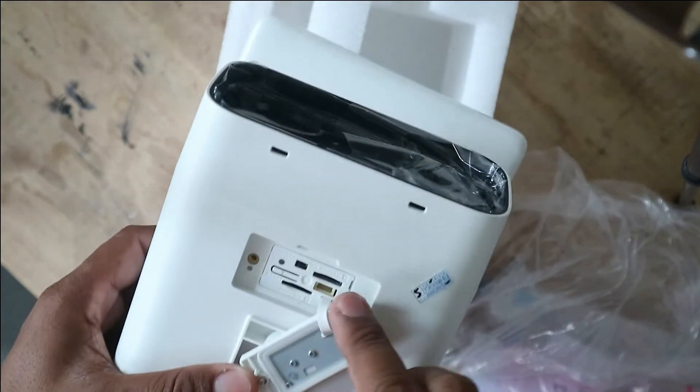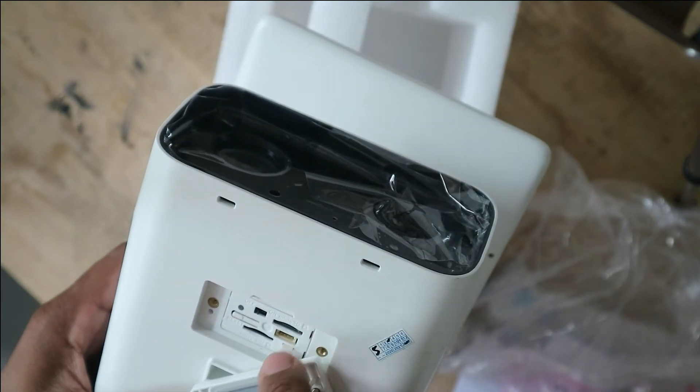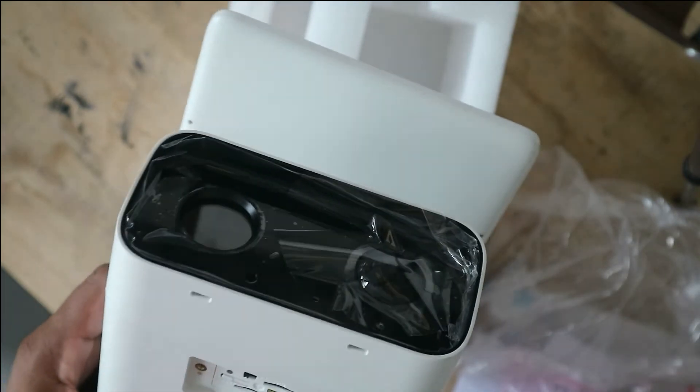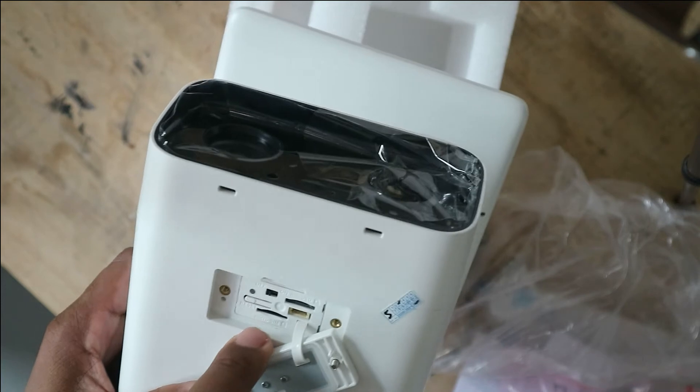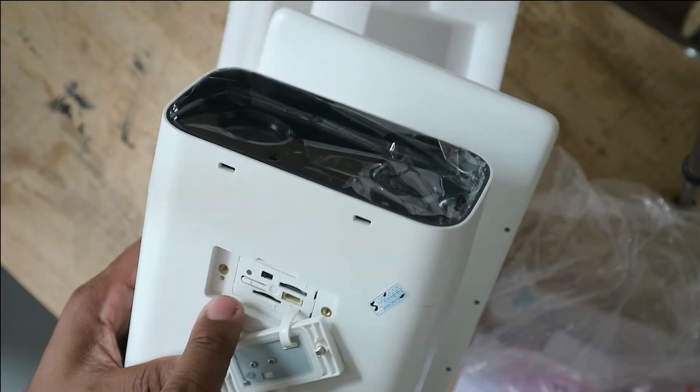This is the memory slot. And this is the SIM card slot and memory slot. And there's a button for power on and power off, and the reset button is inside.